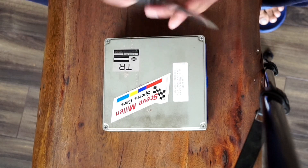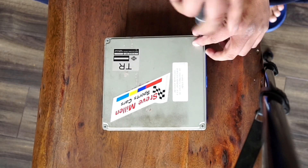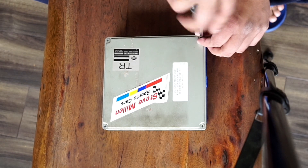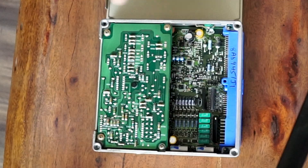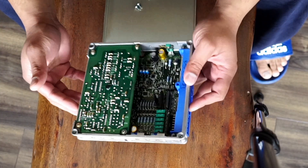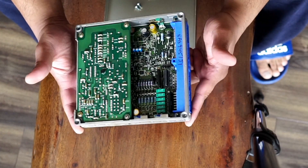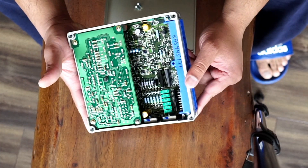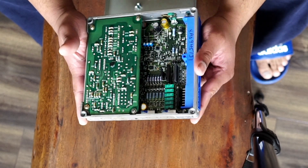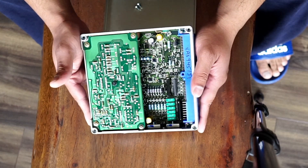Opening it up just requires a star screwdriver — four screws on top. Inside we don't see any major difference; they all look pretty nice, clean, and almost brand new. It certainly doesn't look like a chipset from the 90s.